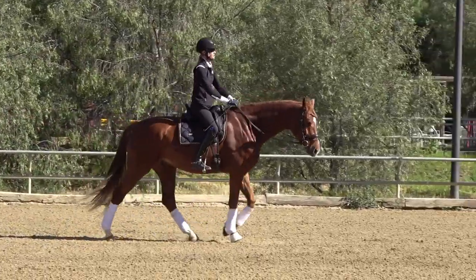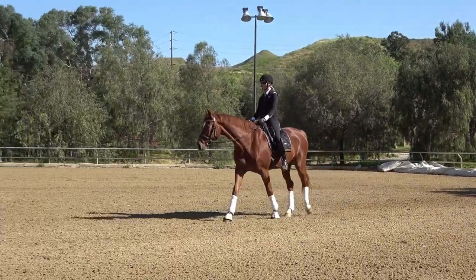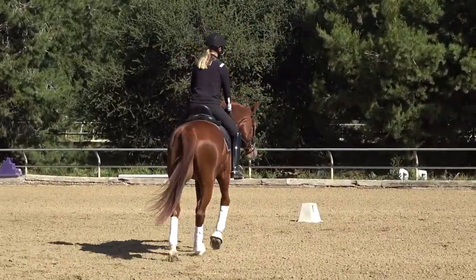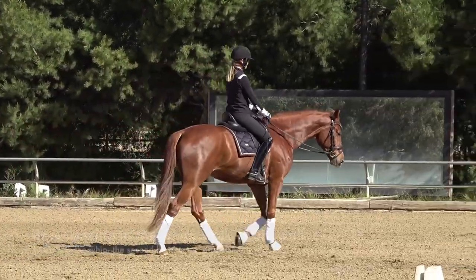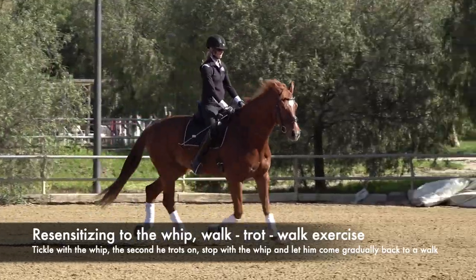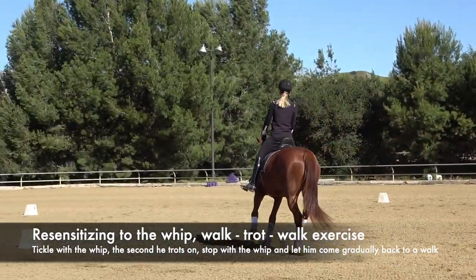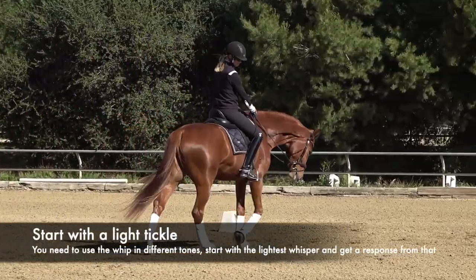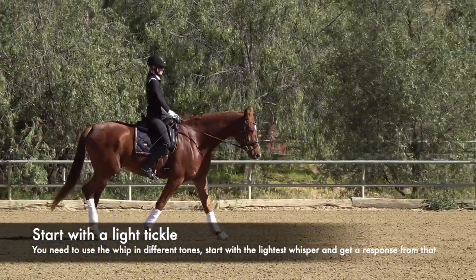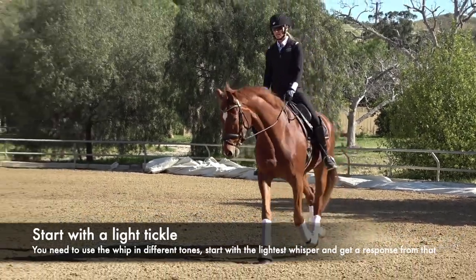In addition to the leg resensitizing, you can work on resensitizing your horse to the whip. A lot of times people are hitting their horse so hard you can hear the whip across the arena and the horse isn't doing anything. Remember that horses can feel a fly on their back. So similar to what we did with our legs, don't worry about their head — just start with your whip: tickle, tickle, tickle — he trotted. The second your horse trots, stop using the whip and let them gradually come back to the walk. You want to start with a really light tickle, like a whisper, like a fly.